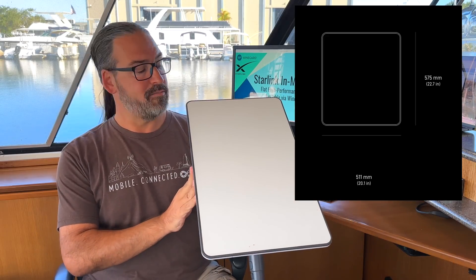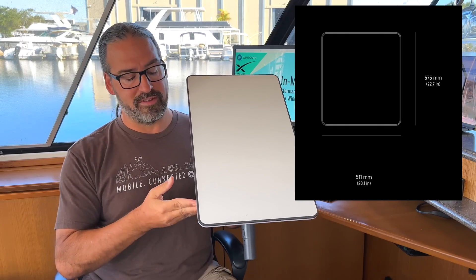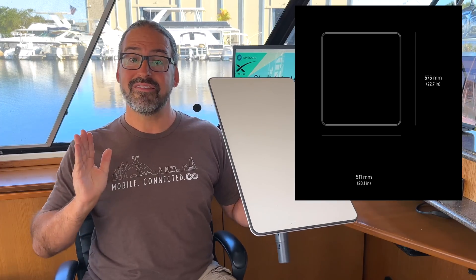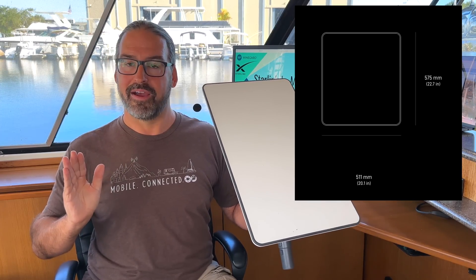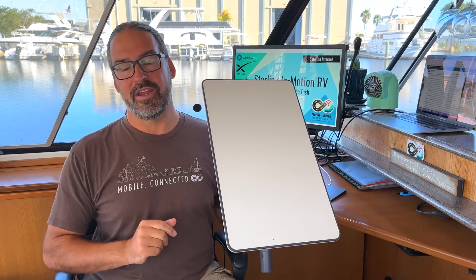But it is twice as big. Instead of 11 inches across, the new flat high-performance is 20 inches across. It's a big flat pizza box, essentially, that needs to be mounted — but it no longer needs to be aimed.